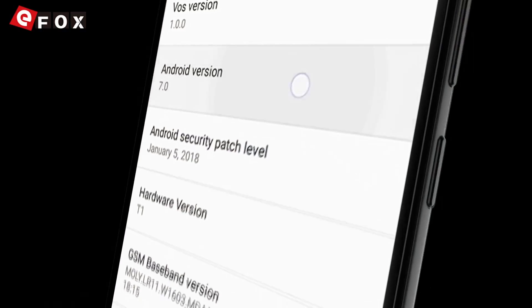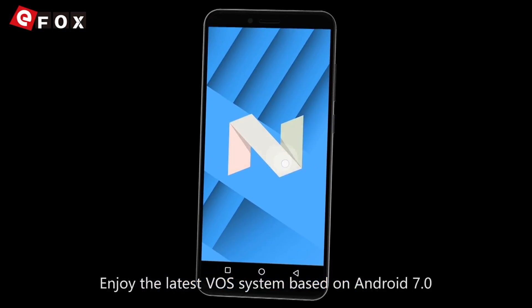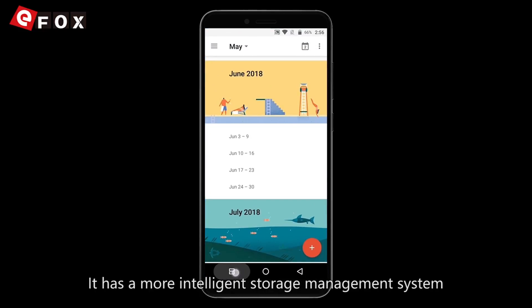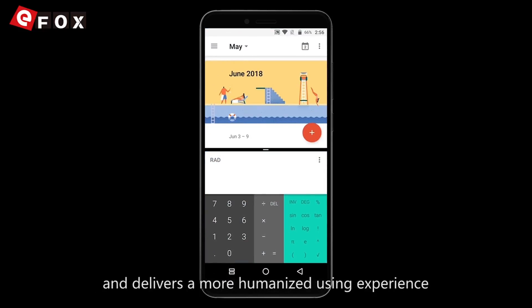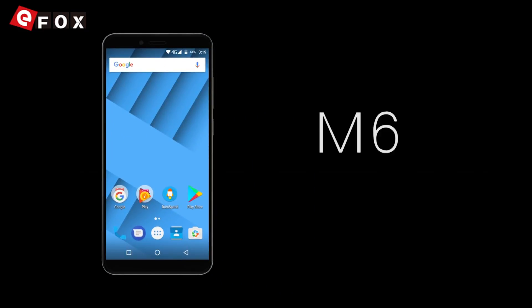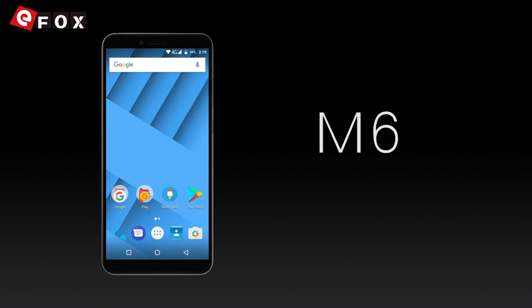Enjoy the latest VOS system based on Android 7.0, with a more intelligent storage management system and a more humanized user experience. This is the Vernee M6 — all-screen, light and slim, beyond imagination.